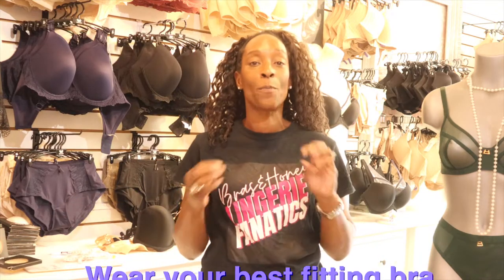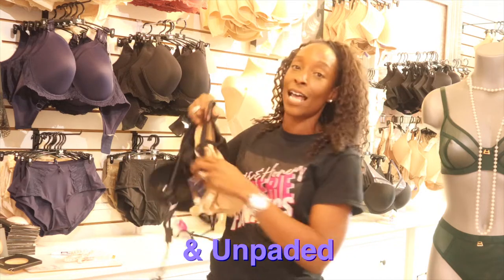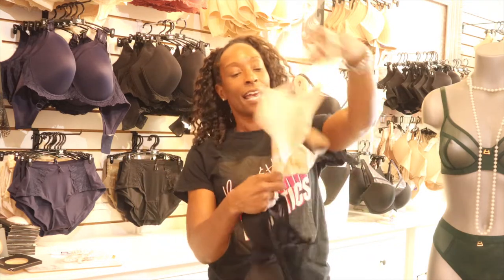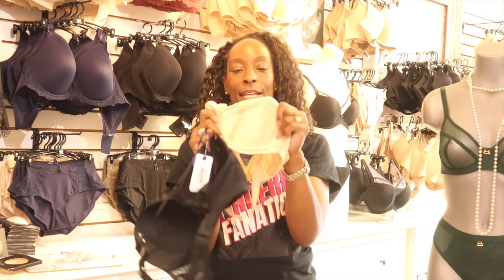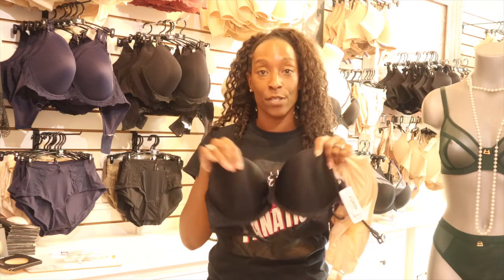Next, you need to wear your best fitting bra, and ideally that bra should be unlined and unpadded. When I say unlined, I mean a bra like this that has no lining in it — you can even see the seams through it — as opposed to something that's molded, which is going to add extra size to your measurements. You'll see why as we get into the video.